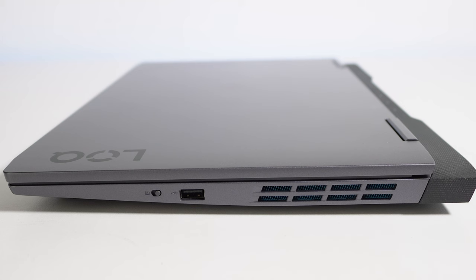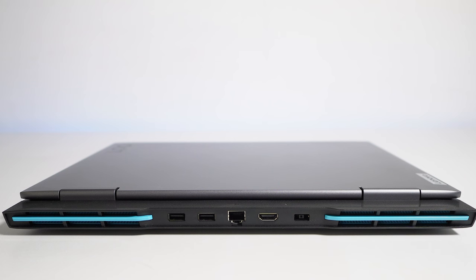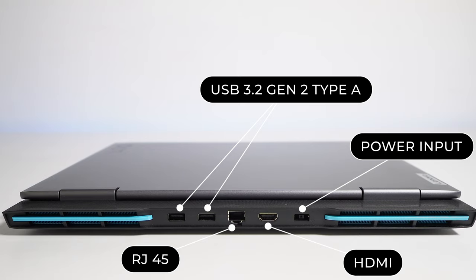On the left-hand side there is a USB Type-C port and a 3.5mm combo port for microphone and speaker. On the right-hand side you can see one USB 2.0 port and the camera on/off switch. On the back side you will find most of the ports: two USB 3.2 Gen 2 Type-A ports that support up to 10Gbps data transfer, an RJ45 port, one HDMI, and one DC input power port.